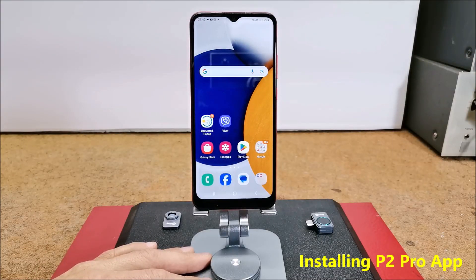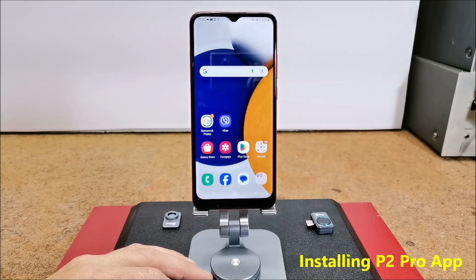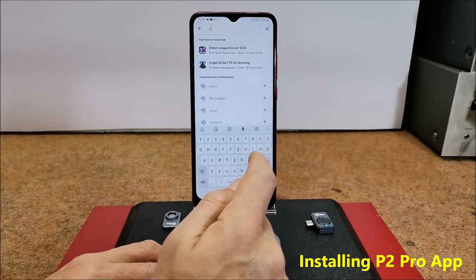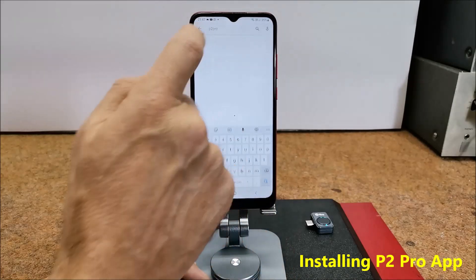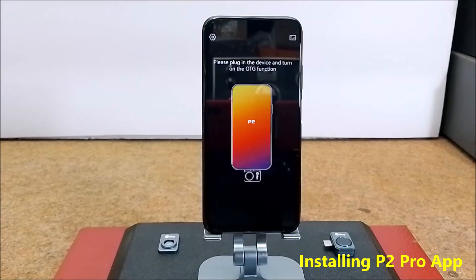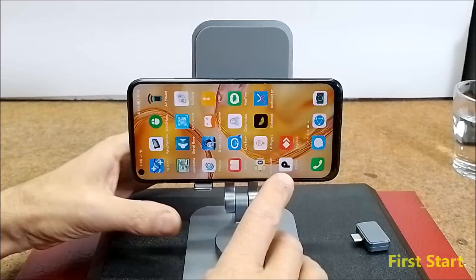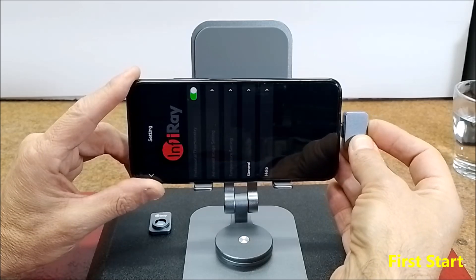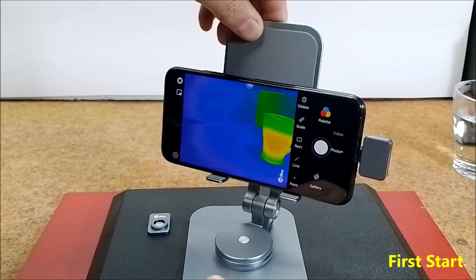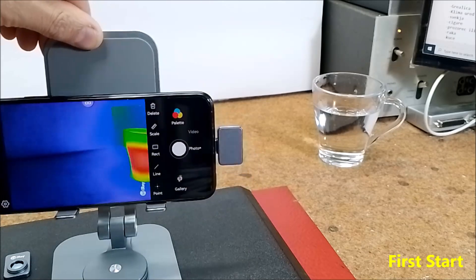Now let's follow the operation of this camera in real conditions. In order to put it into operation, we need to download the appropriate software on the smartphone — in this case the P2 Pro application, which you can download for free from Google Play. We start the application, put the camera into USB, and get the first image. For example, this is how a cup of hot water looks, or my hand.